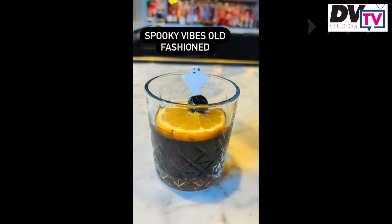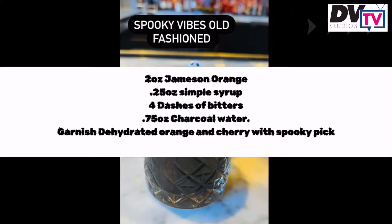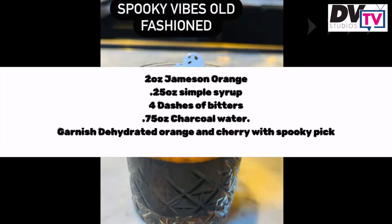Up next is the Spooky Vibes Old-Fashioned. You're going to need two ounces of Jameson Orange, a quarter ounce of simple syrup, four dashes of bitters, and 0.75 ounces of activated charcoal water.